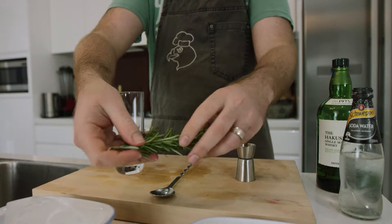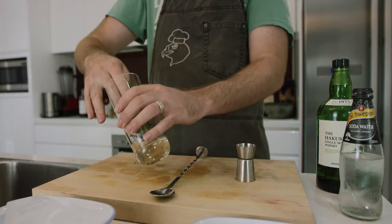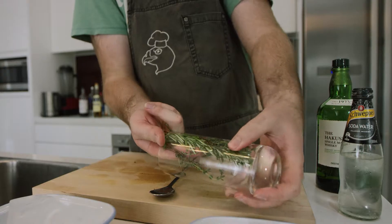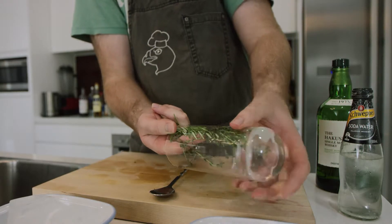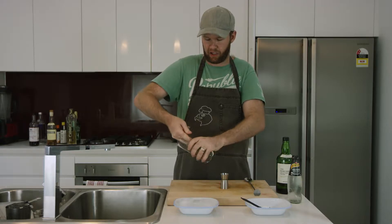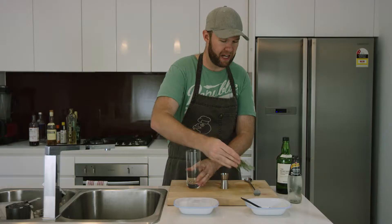First off, we're going to take our herbs. I've got some thyme and some rosemary and we're just going to season the glass. What that means is we're going to rub the inside of the glass with our herbs, which forces the oils out of the herb a little bit and coats the inside of the glass. Already it smells pretty damn good.